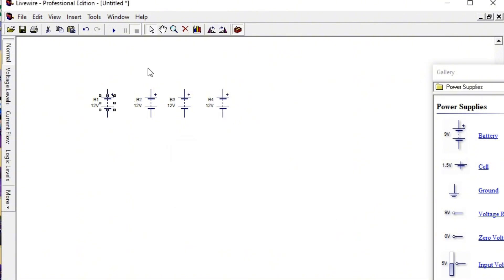So each one changes to 12 volts — changes to 12 volts, changes to 12 volts, changes to 12 volts. You rotate this because you want to connect them in series, rotate this, rotate this, rotate this. Now connect positive to negative, connect positive to negative, connect positive to negative — all these are in series.